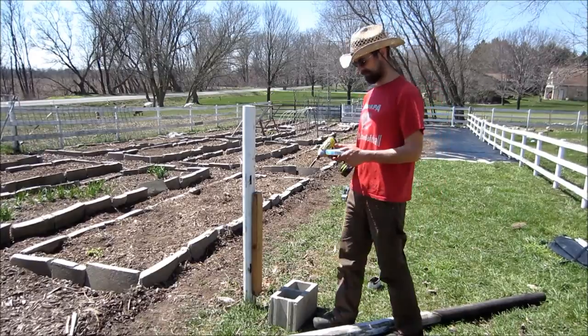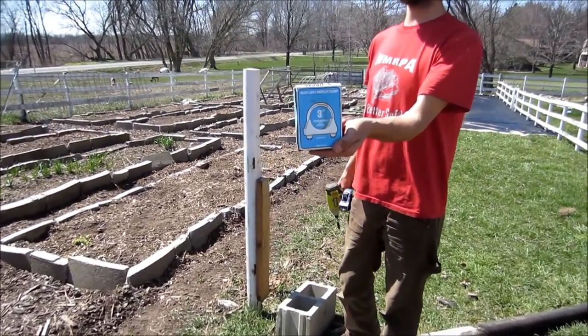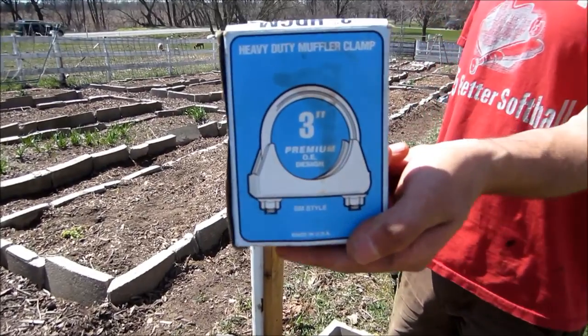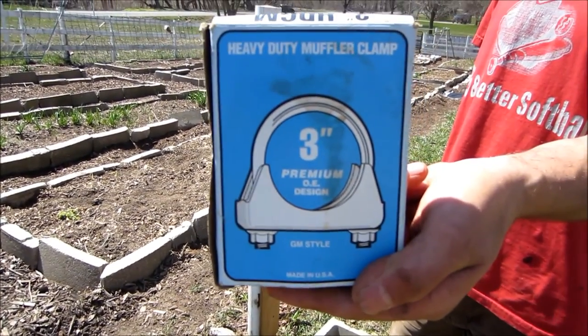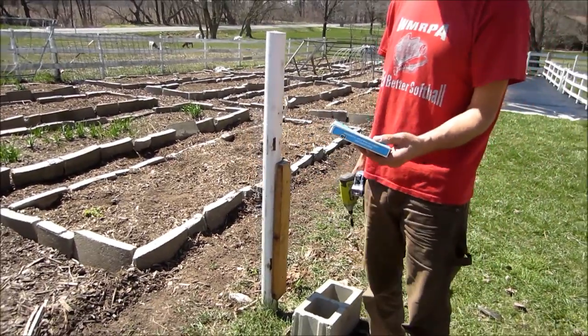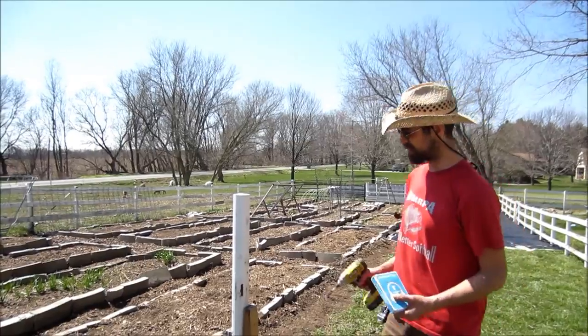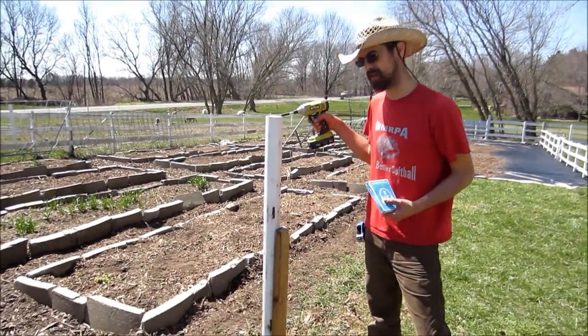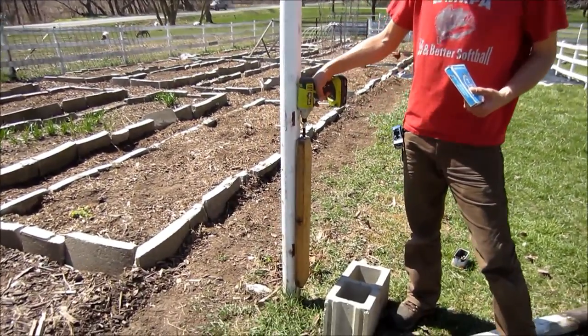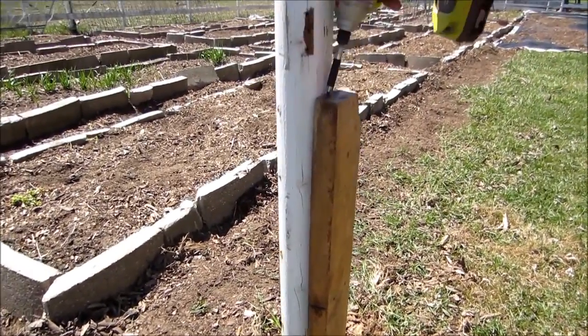If you're pulling out chain link fence, you'll want one of these — it's a three-inch muffler clamp, and they get smaller if you need. They're about two dollars at the auto parts store, and you use that to create an anchor point. In this particular case I'm dealing with a wood post, so I screwed a scrap piece of 2x4 to the post to give me something to wedge against.